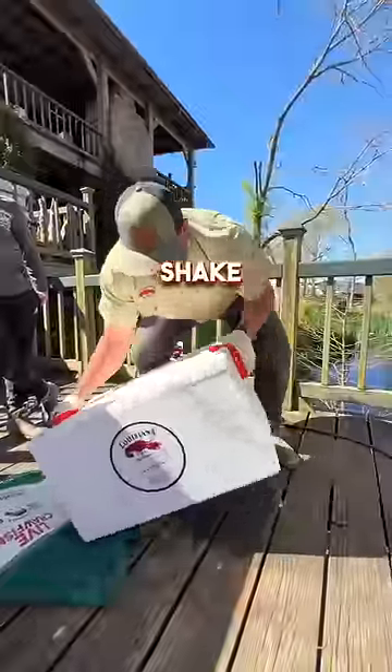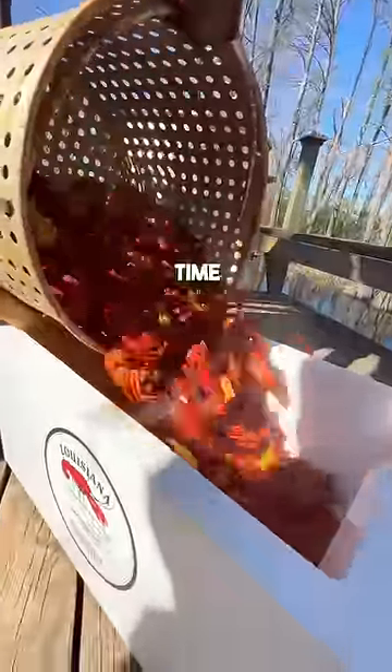Layer of crawfish, layer of seasoning. Y'all know the drill. Give them a strong shake and let them steam. After about 45 minutes of time, we're about to get ready to get them out of that pot.